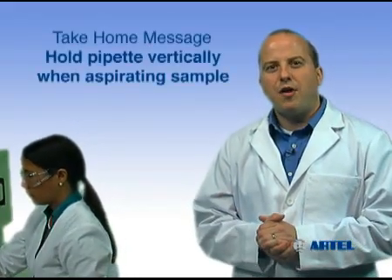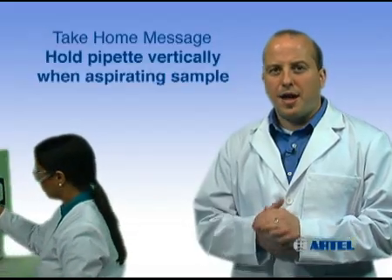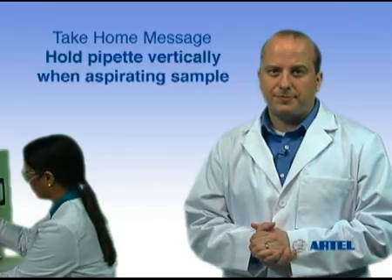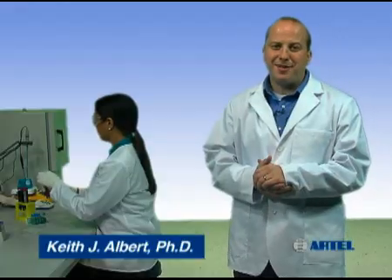The take-home message is: during sample aspiration, always hold the pipet vertically and avoid touching the sides of the container. After sample aspiration, pull the pipet straight out of the liquid. Proper pipetting technique can help you ensure liquid handling quality in your lab.